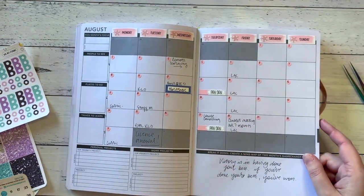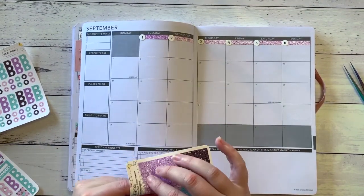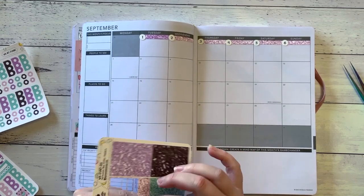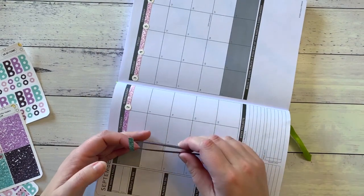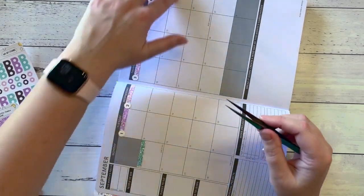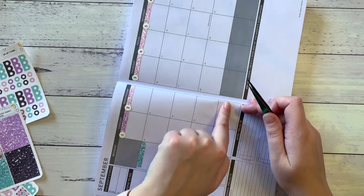I really didn't use last month's calendar. I thought if I make it a little bit brighter, a little bit more decorative, I might use it a bit more. So I might go green next — a whole row of green, and then a whole row of purple, then a whole row of black, and then I've got three pink ones left so I'll do pink at the end.